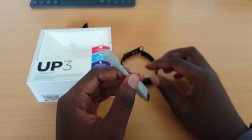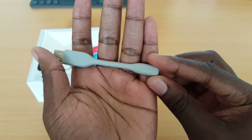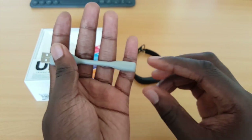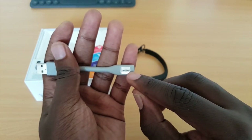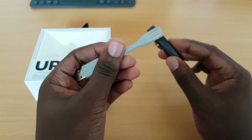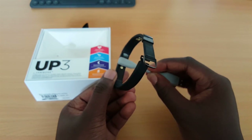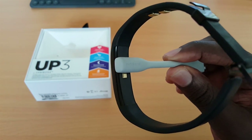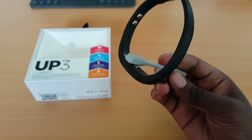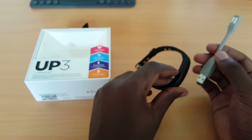Over here is the charging dongle, which is slightly different from the previous one. The previous one had a headphone jack that connected to the end of the device. Now we have a much simpler system with two magnets that attach to the back of the wearable. It creates quite a good connection — it just goes into the back like so. It holds the device really well. I'm rotating it and it's not falling on its own weight, but it's equally easy to pull away. Great connection.